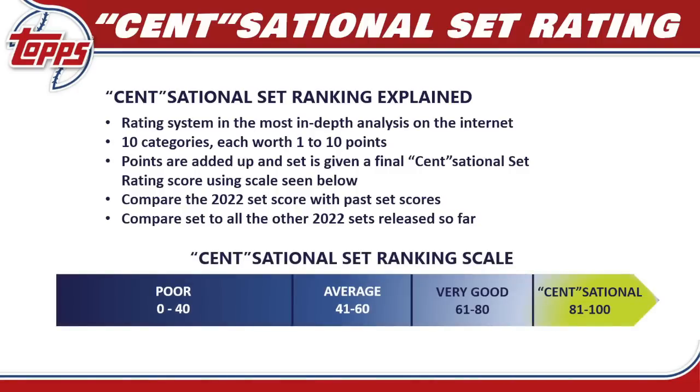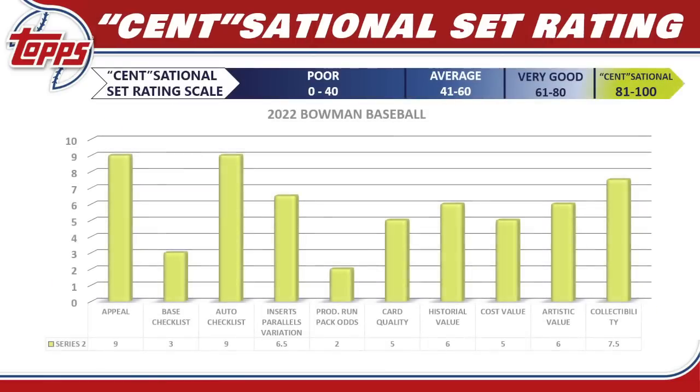Now it's time for the One Cent Sensational Set Rating to find out how good or bad 2022 Topps Series 2 really is. This is the most in-depth rating system you'll find on the internet. I break the set down into 10 different categories, each worth 1 to 10 points, then add them all up for a final score. I then compare the 2022 score against past scores from 2021 and 2020 and compare it to all other sets released so far this year.